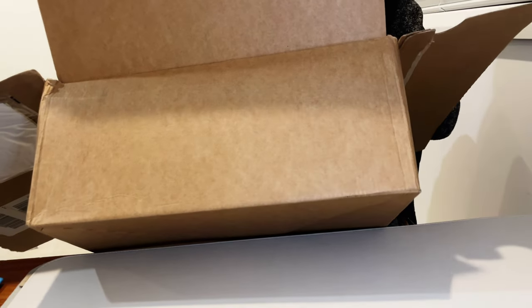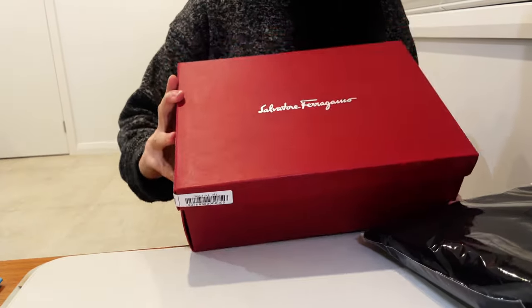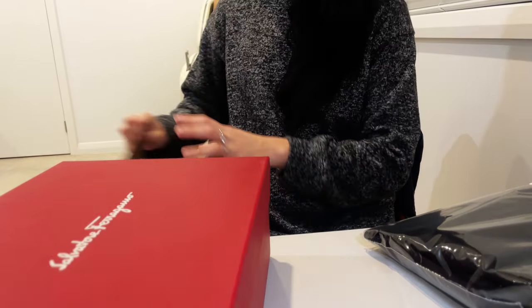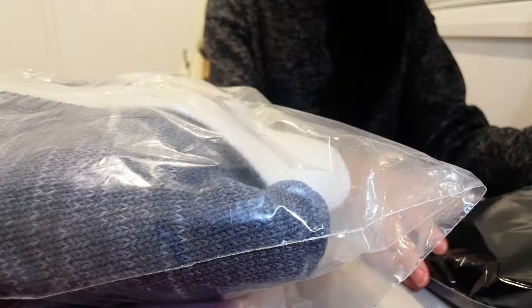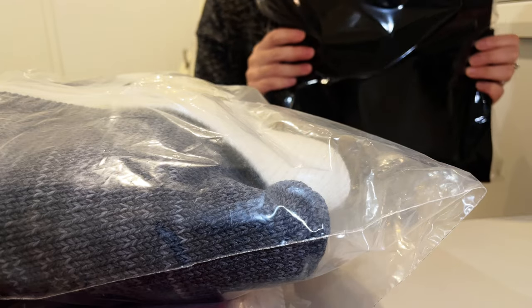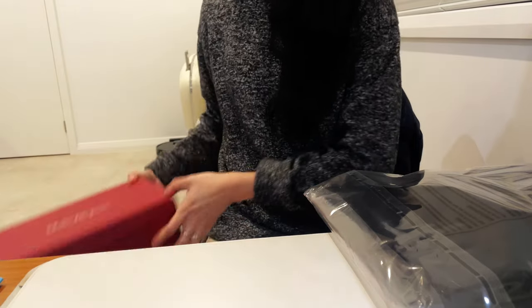I have three items that I purchased with this order. The first one is a skirt, the second one — which is the main item I was going for — is something from Ferragamo, and then I also have a knitted top as well. So let's take a look at the first item, which is a skirt from Rick Owens. I'll just clear the table so we can focus on one item at a time.